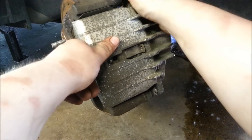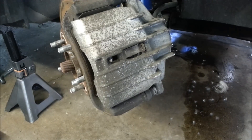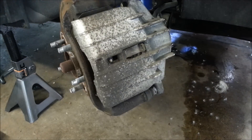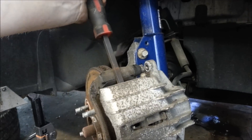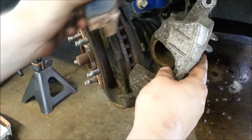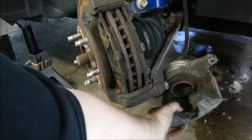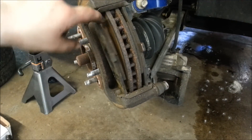Now we have to physically take the caliper off. It's been on there a while, so it's pressed on well. We're going to pry it off with a small pry bar and just nicely set the caliper off to the side.